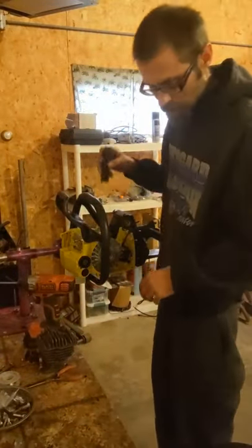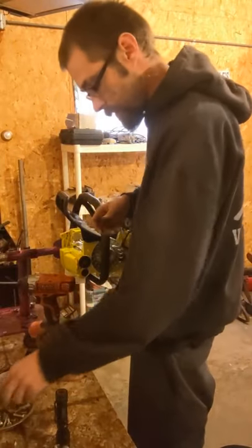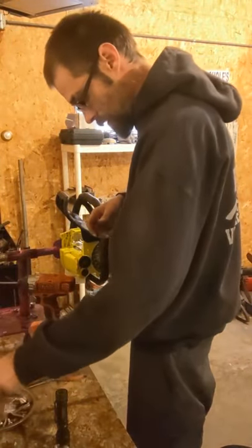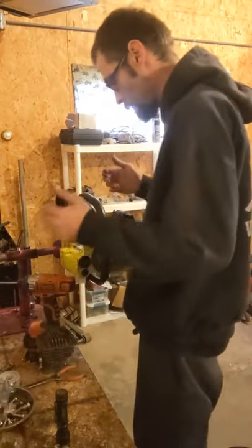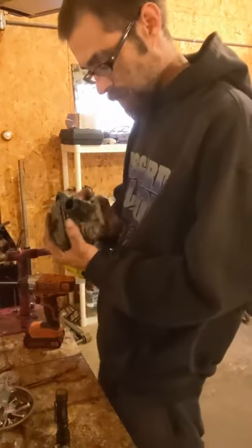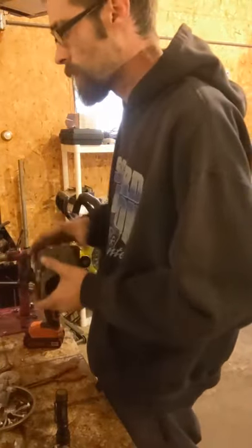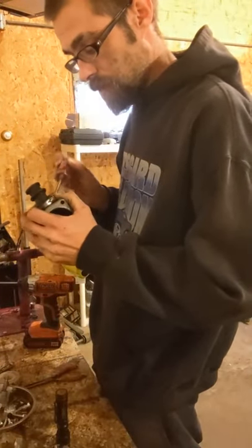Still missing one — it probably fell down behind the handles. They like to fall down under the handles, kind of a pain to get out, so I'm just going to deal with it later. We'll pop this intake off, move over to the lathe, and take 10,000ths off this cylinder.